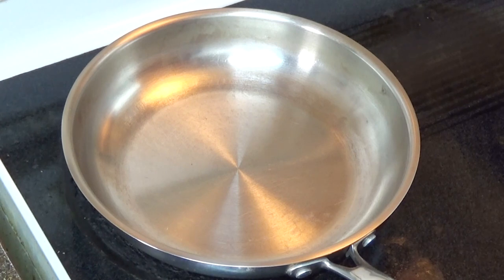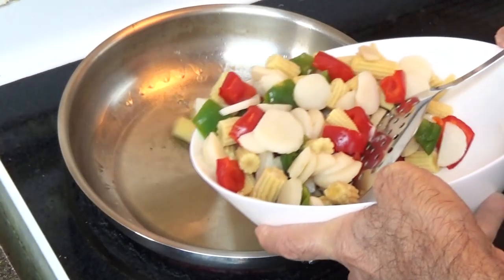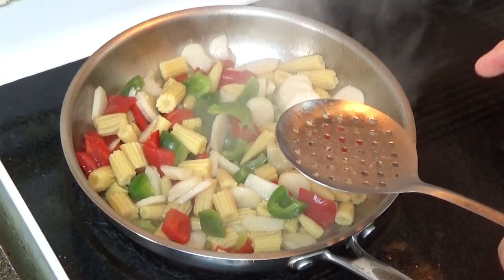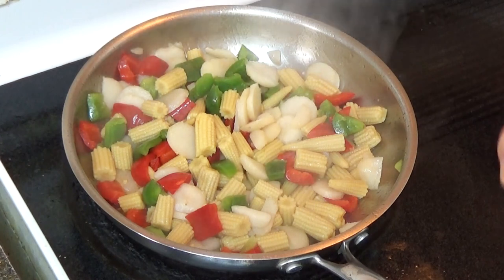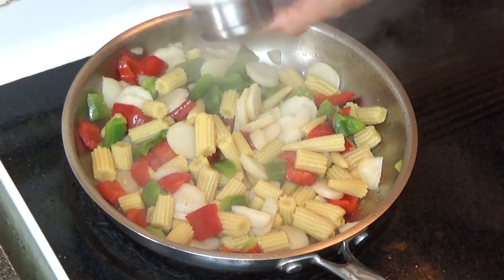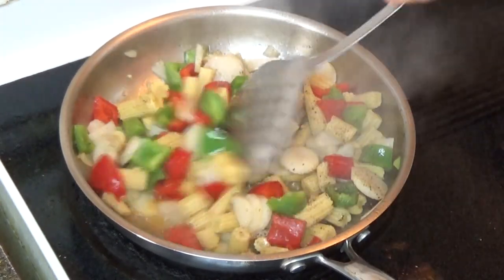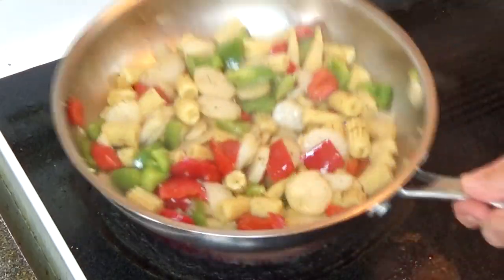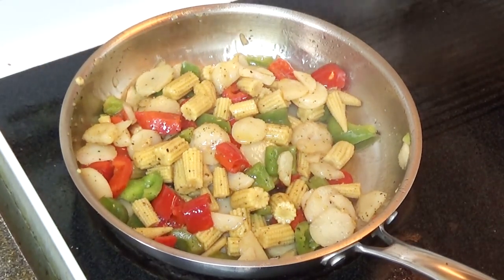Now we'll start cooking our vegetables and I'm going to put a quarter cup of oil. The oil is now hot and I'm going to put the vegetables in. I'll turn the temperature to medium, put some salt and pepper, stir it well, and we'll cook it for about three minutes. This vegetable is now done.